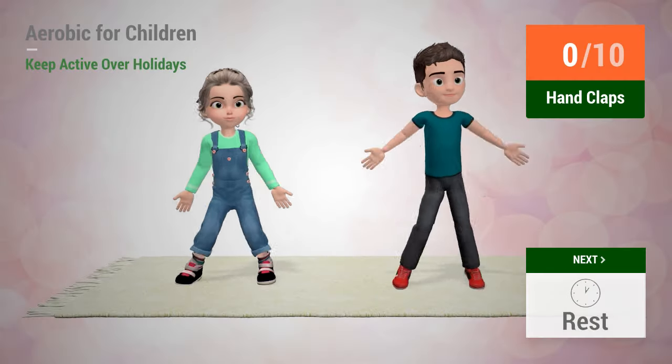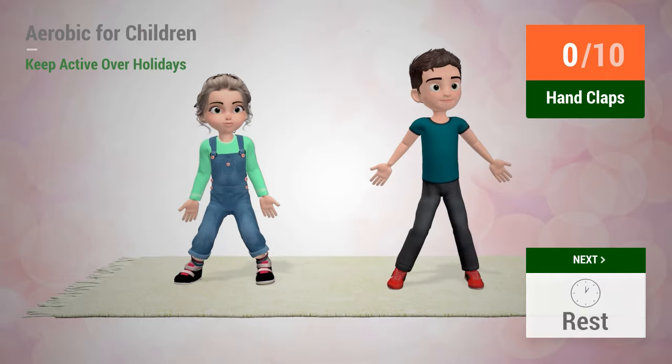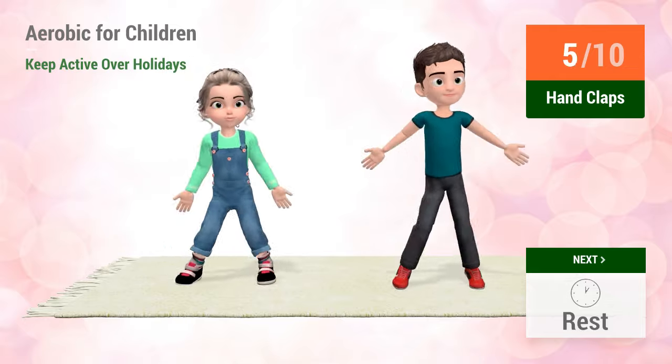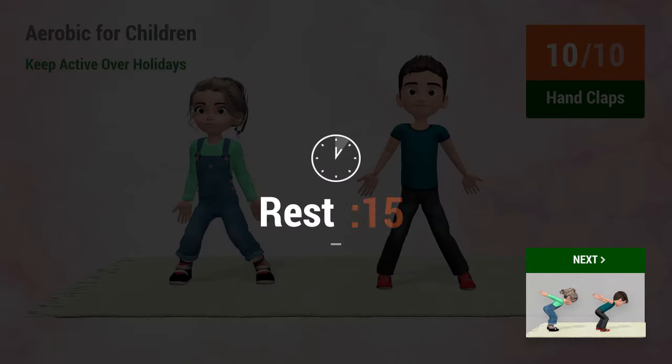Up next, hand claps. In 5, 4, 3, 2, 1, go! 1, 2, 3, 4, 5, 6, 7, 8, 9, 10. Rest time.